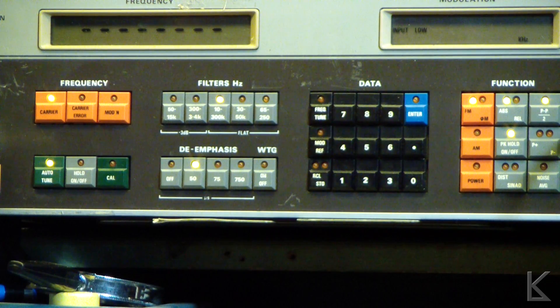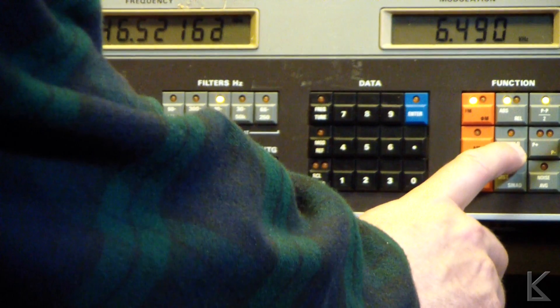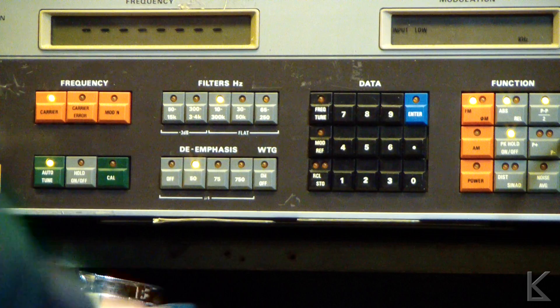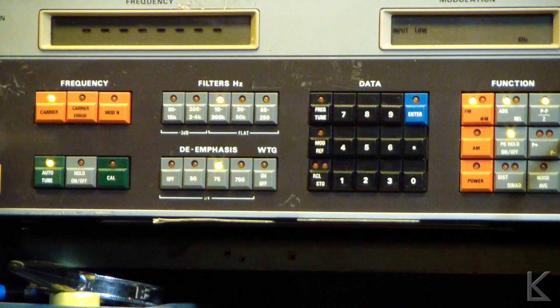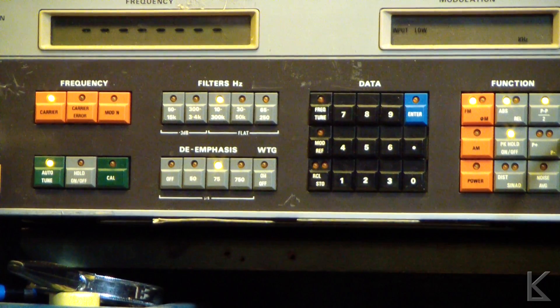There's also de-emphasis — you can switch in de-emphasis, which you can think of like a de-esser: it cuts down on the highs a bit. Let me do the FM test again with de-emphasis switched on. With 75 microsecond de-emphasis, the initial pop is a lot lower, and the peak reads 6.4 kilohertz — so the Baofeng is just slightly over-deviating when you're doing a DTMF tone.